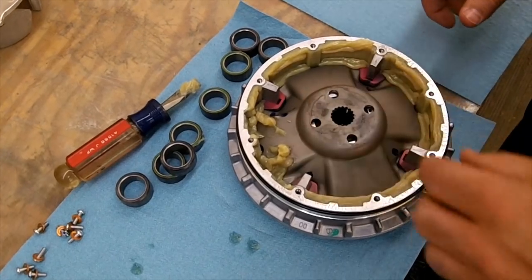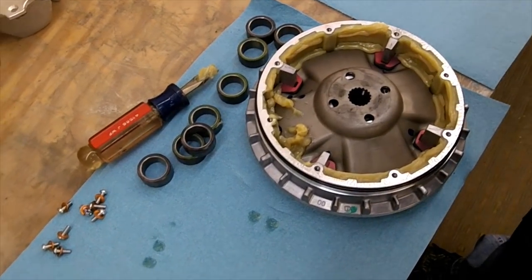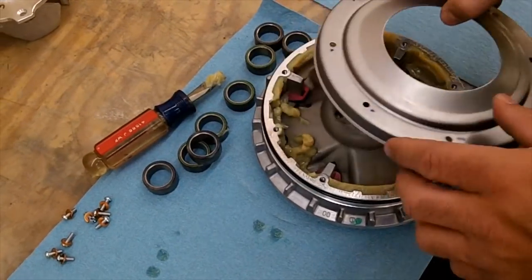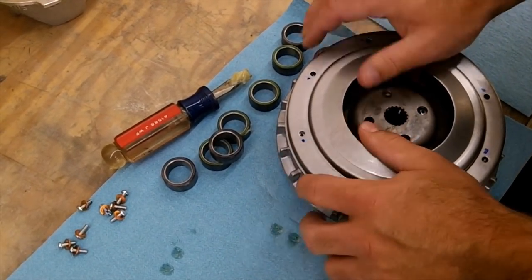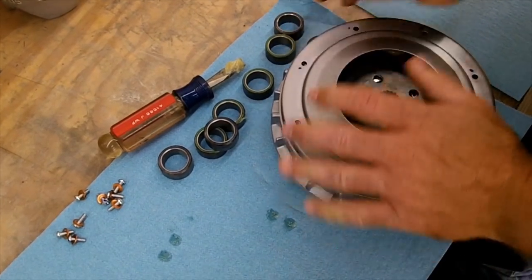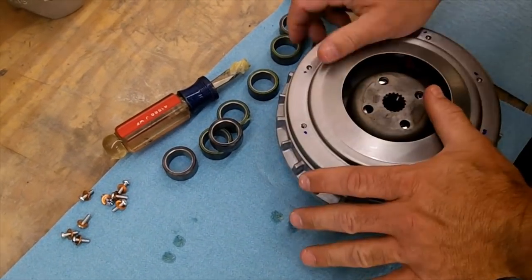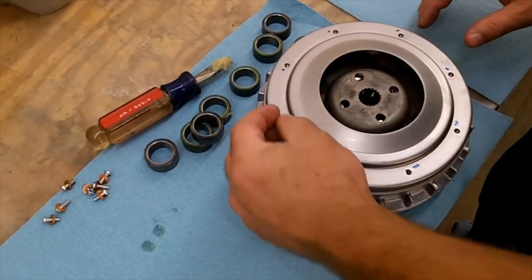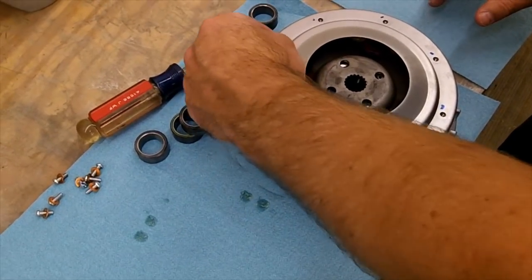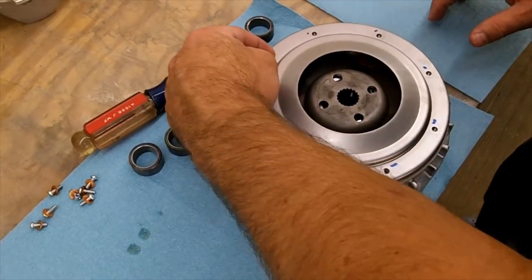That grease will usually go back down with it. Once you get done with that, just line up your holes and push this back down. It'll usually kind of pop on there, then just put all your bolts back in. That'll get most of what you need to do on your primary clutch done.